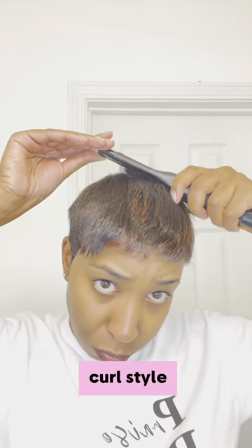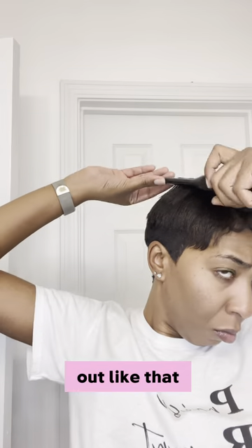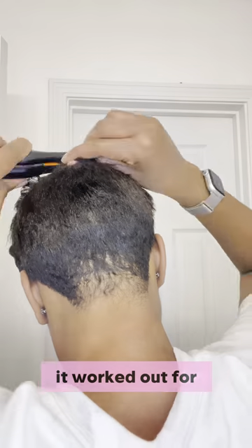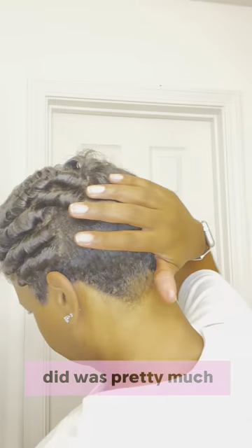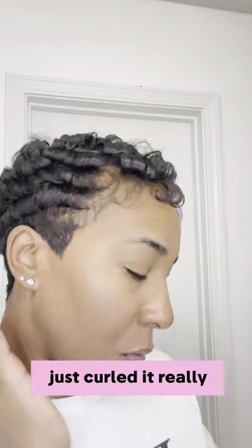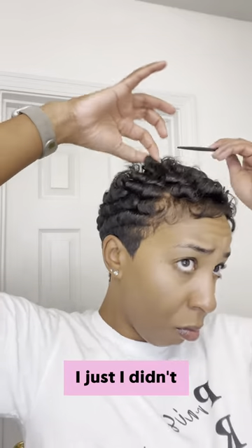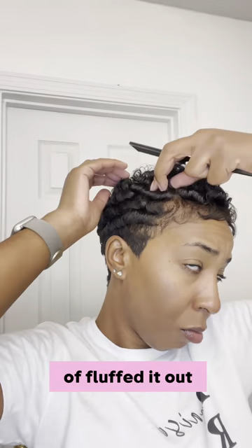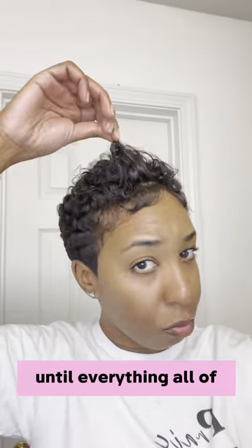I was trying to go with the wavy curl style — I don't know if it quite turned out like that, but it worked out for the week and I didn't have to do much to it. What I did was pretty much just curl it really, really tight, and then once I curled it I just fluffed it out with my hands all over.